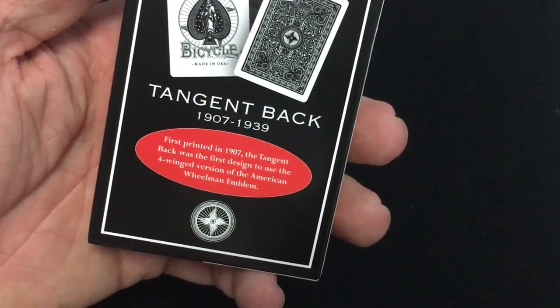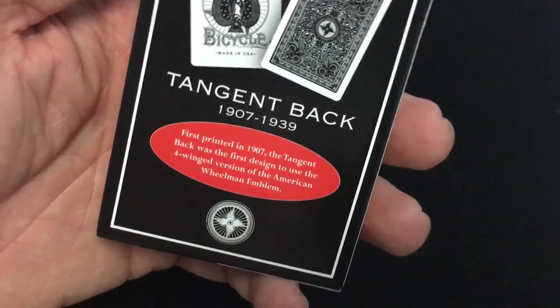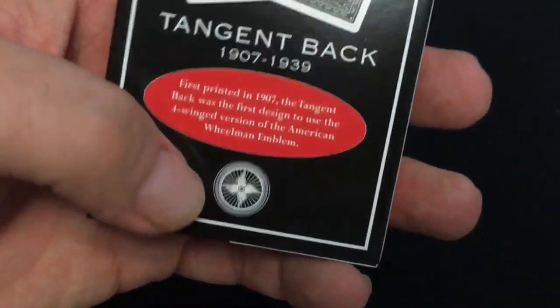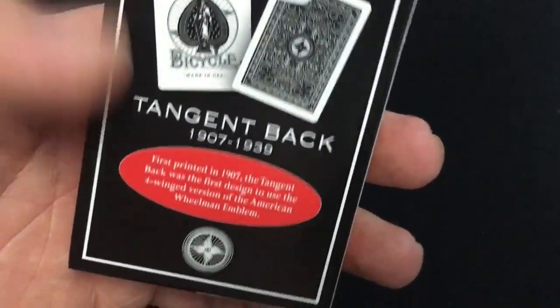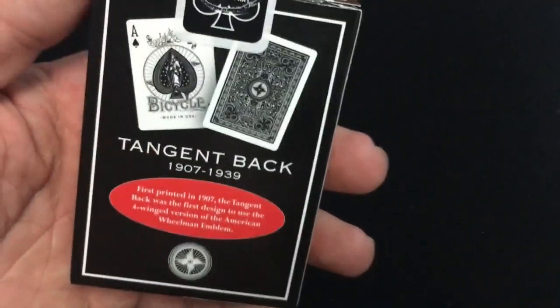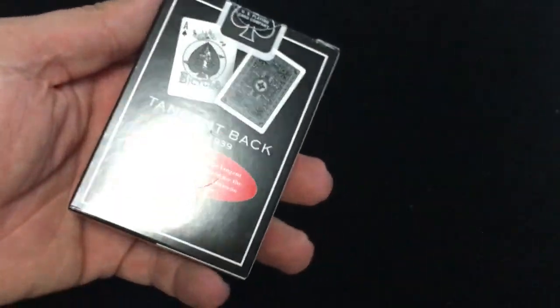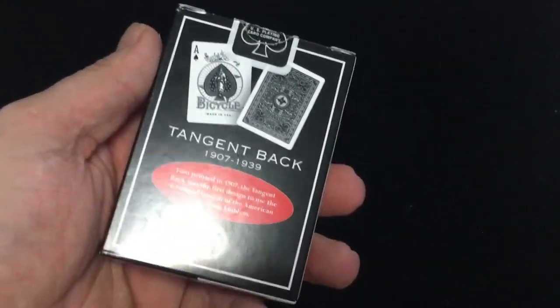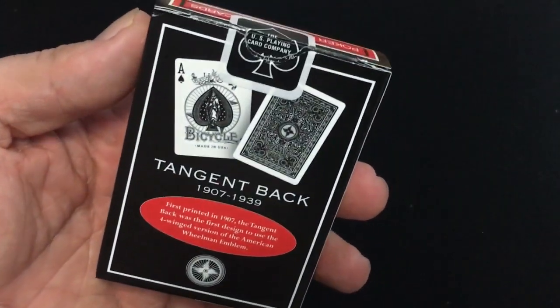First printed in 1907, the Tangent Back was the first design to use the four-winged version of the American Wheelman Emblem. Previous versions had just a three-wing design, which made it a one-way design. This one is mirror-imaged. And of course, this is a reprint of the red and blue decks that were released around ten years ago — I wouldn't say exactly when.